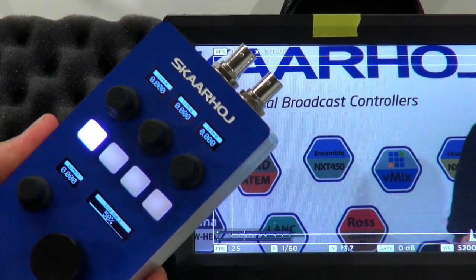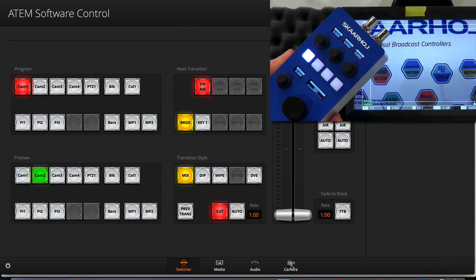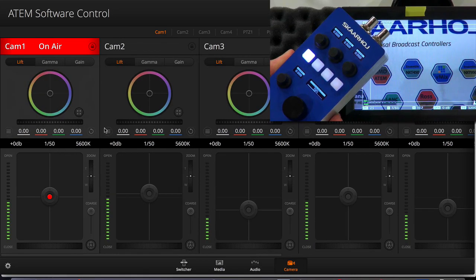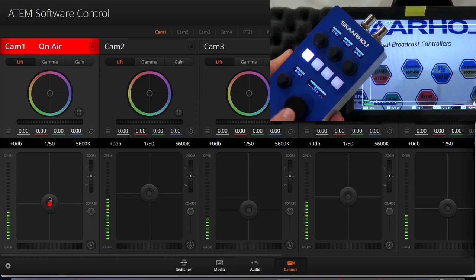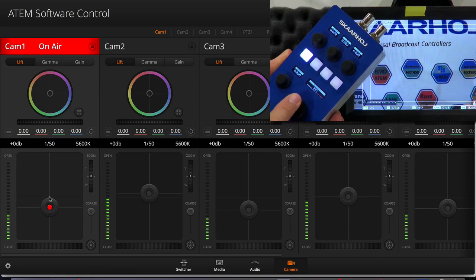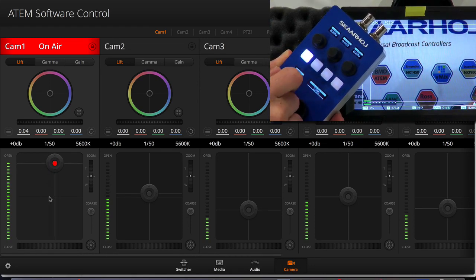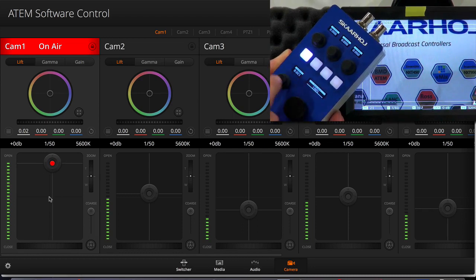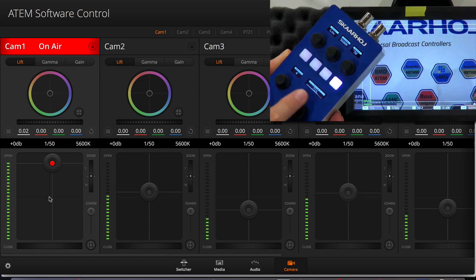How do we know that? We bring up the ATEM control software for the switcher — this is my switcher I'm controlling. You can see we have all the cameras listed, and here is Camera 1. Notice as I turn this knob, I am changing the iris of Camera 1 — you can see that changing in the software. If I press the knob for coarser resolution, it goes a little quicker. Likewise, I can change the master black. And if I go to menu four and select Camera 2, changing the iris affects Camera 2. I could go to Camera 4 and change the iris for Camera 4.